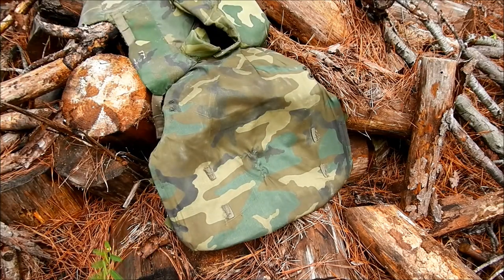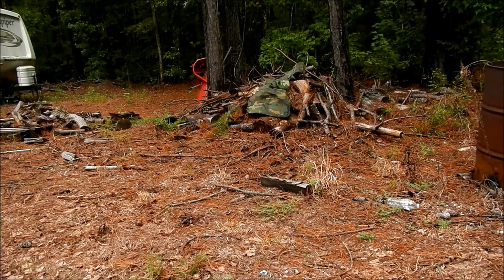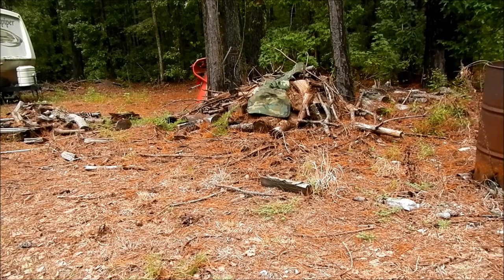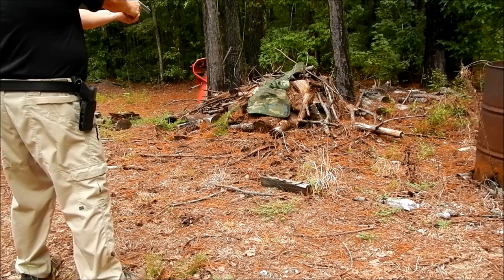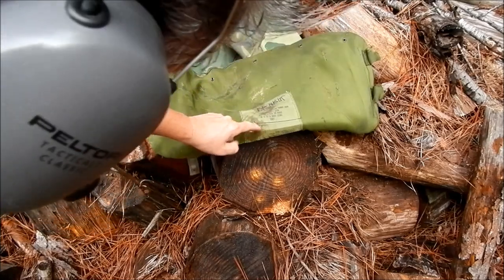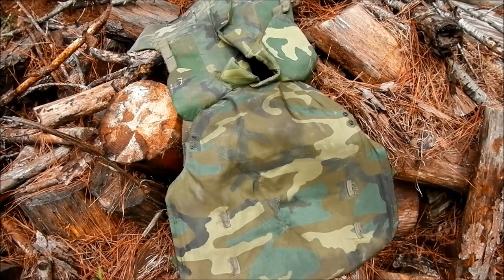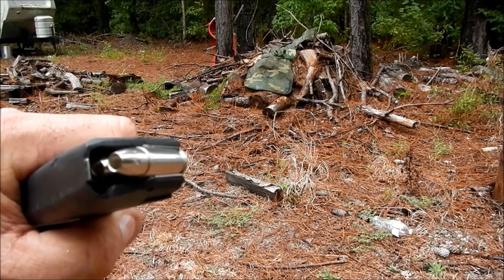This go around we're using 158 grain, pretty typical flat nose copper bullet — 357 Magnum. You can actually still see the bullet on that one, right there, still hot. And it's starting to get a little bit of breakage on the fabric on the backside.